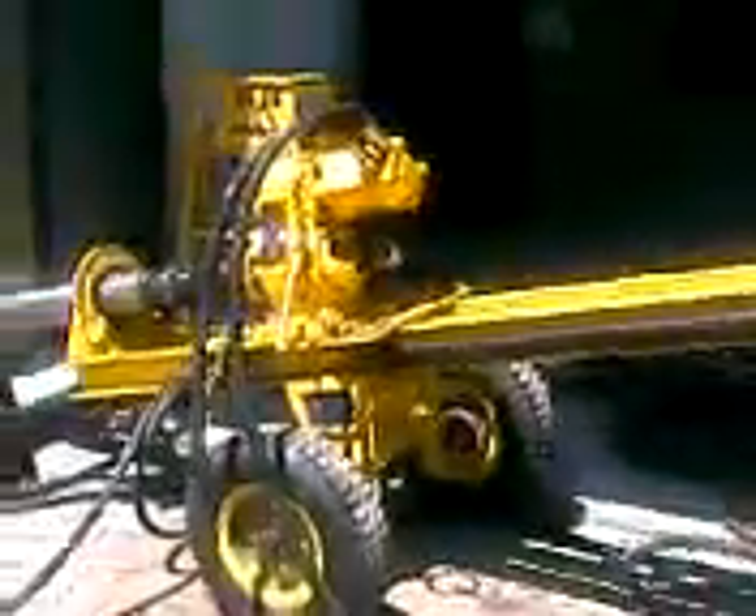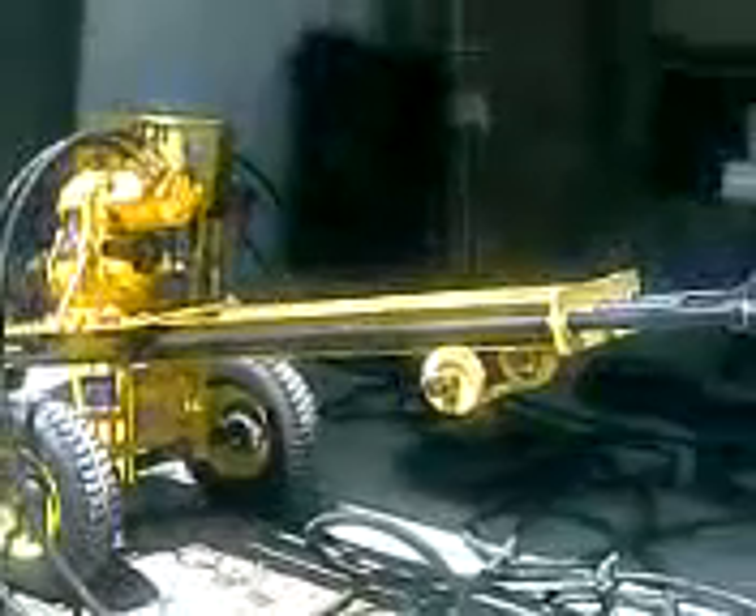And now you have it, the downhill borehole machine, consisting of three parts. We've got the main power pack there with the diesel motor, force power, and we've got the actual main drilling rig, as you can see it there.